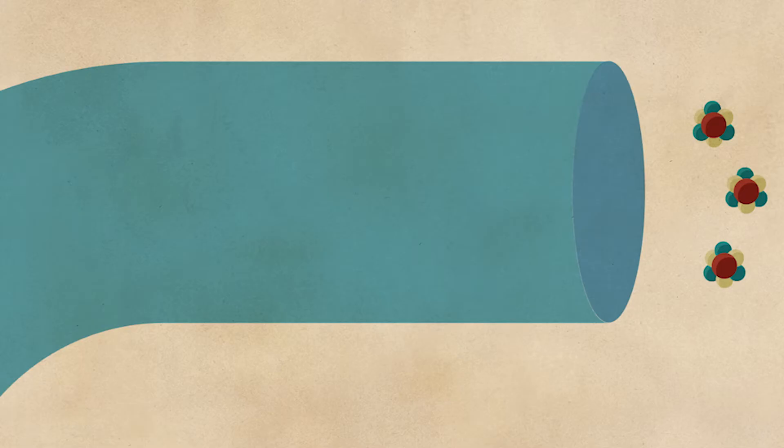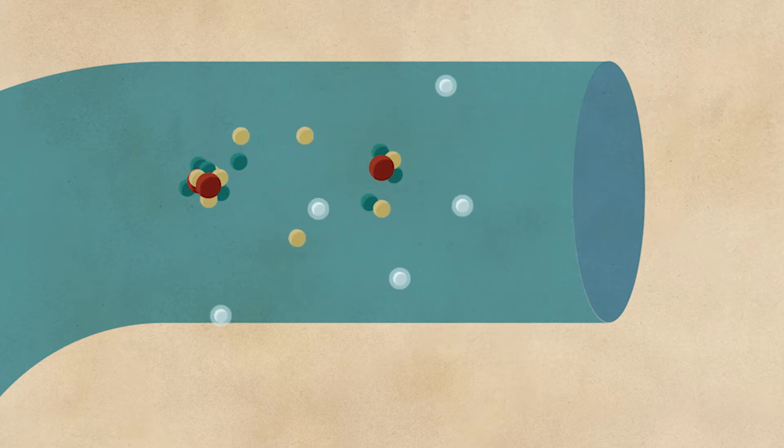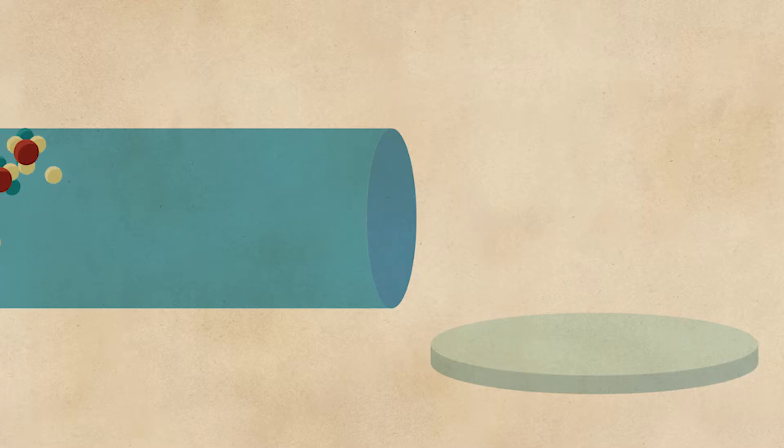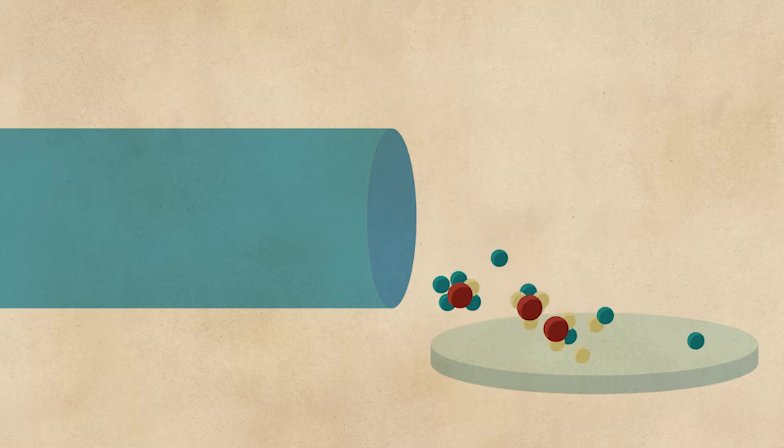Here's how it works. First, a mass spectrometer bombards the sample with high-energy particles to bust up most of the molecules. Since our cracker sample came pre-pulverized, my machine doesn't have to do this. Then all those pieces get shot down a tube toward a sensor. The molecule pieces with less mass get shot further than the ones with more mass, so they naturally spread out and hit different areas on the sensor.